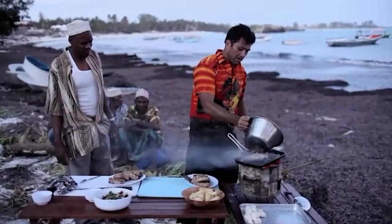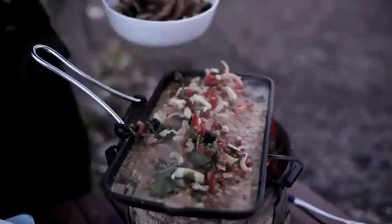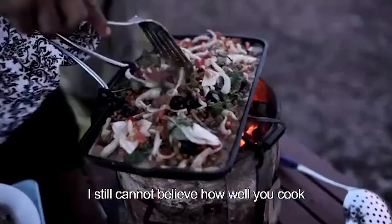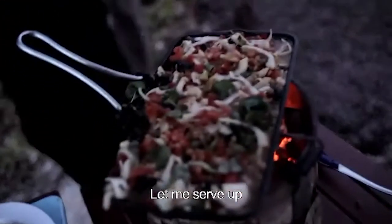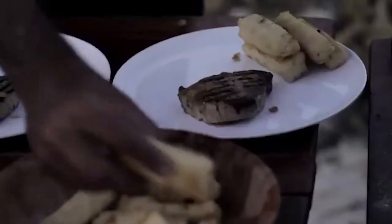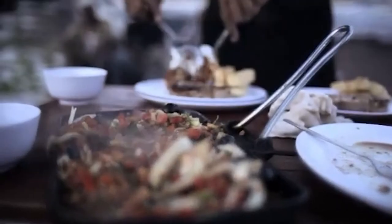I'm going to pour all of this marinade onto here, and then put my salad into it. Tuna's ready, the ugali chips are here, my warm salad — I'm going to serve it on the skillet like that so it keeps nice and warm.